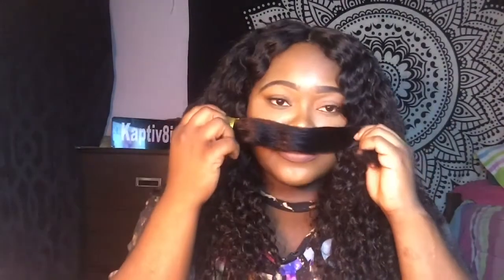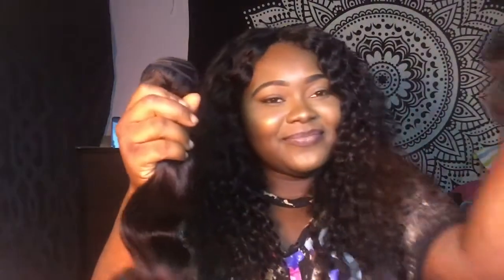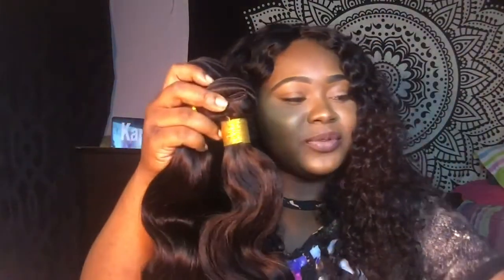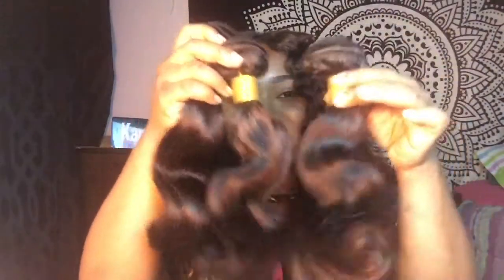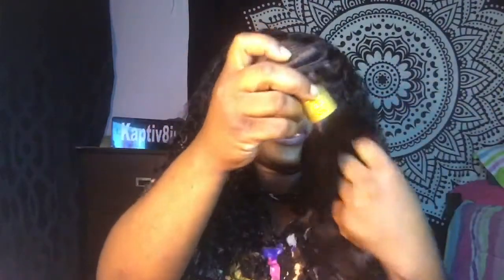This is definitely a lot of hair. You can definitely double weft this. It doesn't have a smell at all — I love that. Number two, number three — my lord, this is the third one. It's a nice cute little wave. Look at that bottom though — this is really nice hair.